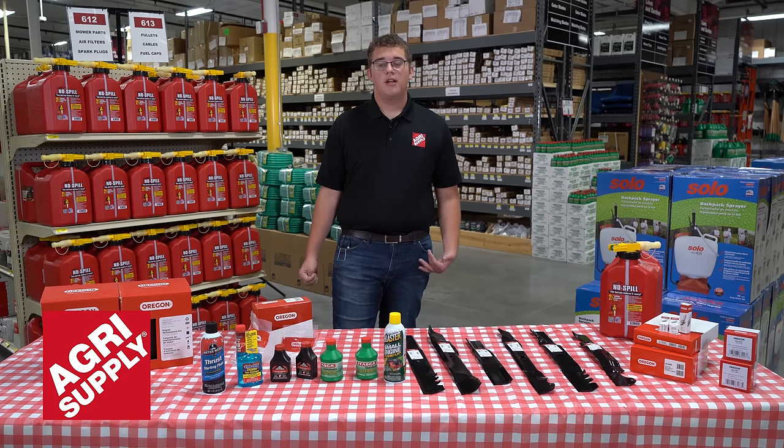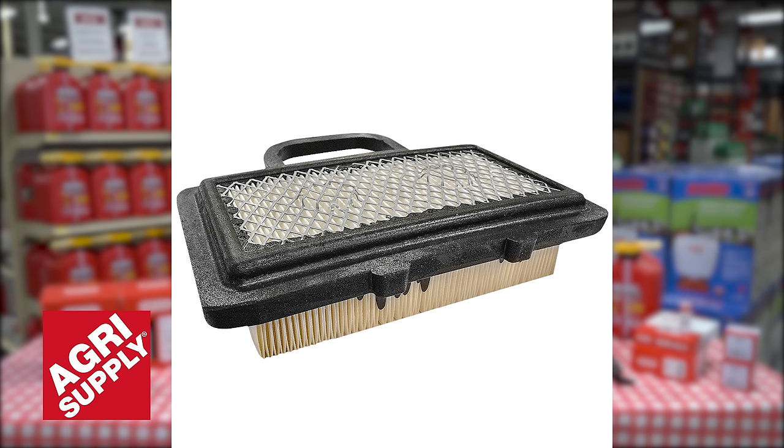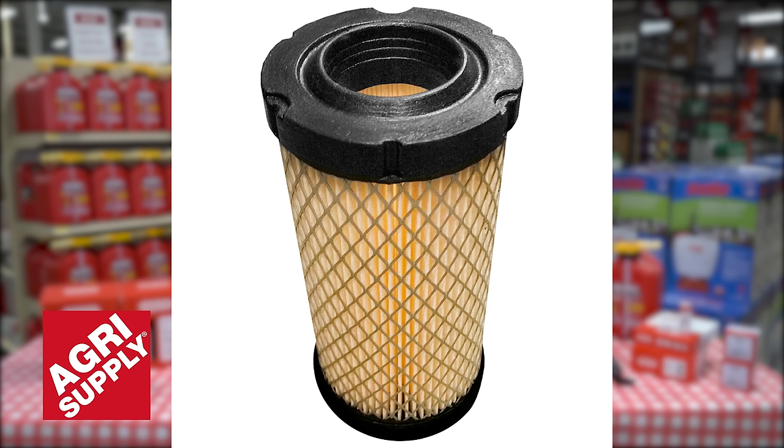You also want to go ahead and check your air filter. If it's a little bit dirty you can just clean it with a loose brush. But if it's too dirty — extremely dirty — you just want to go ahead and replace the whole air filter itself.